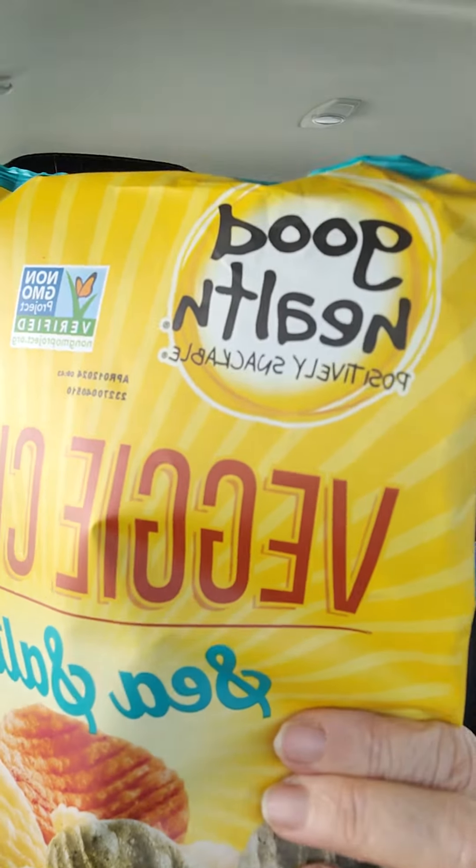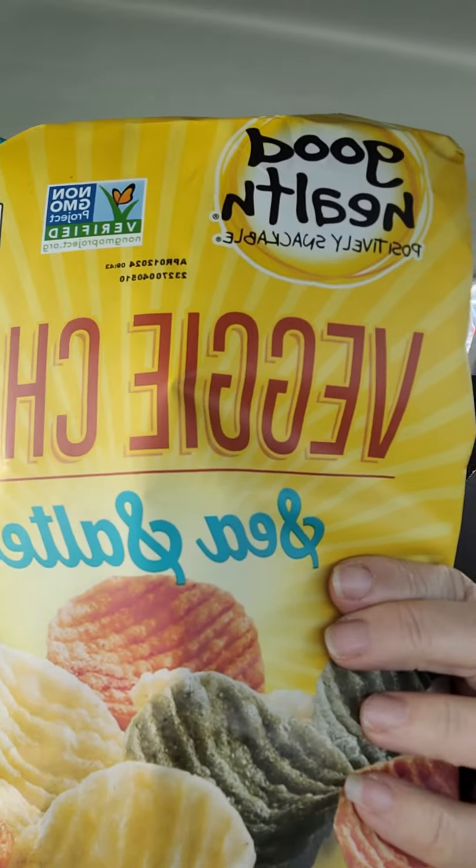Hello everybody, how you doing? I wanted to do a review about these Good Health Veggie Chips with Sea Salt.